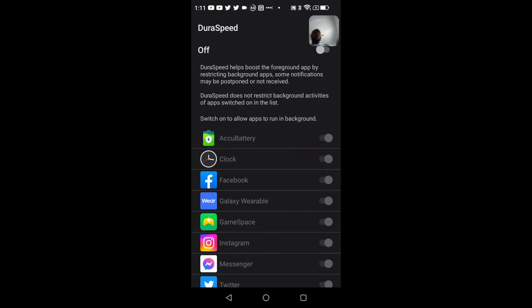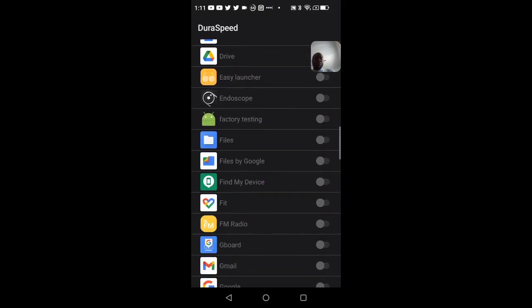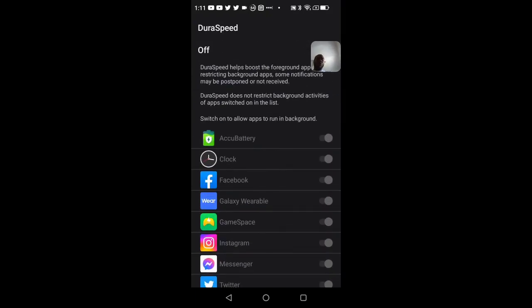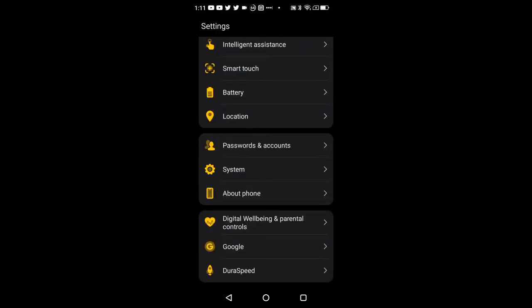This is DuraSpeed — take your time to read the description if you'd like. You can toggle it off and on, and configure it for individual applications. But that essentially covers all of the software on the Ulefone Power Armor 16 Pro.